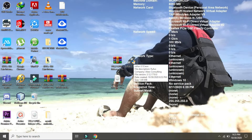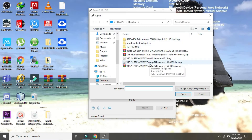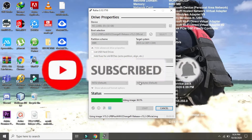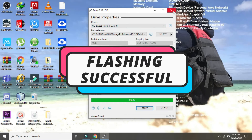Open Rufus and let's start flashing. Select the extracted LPB file. Wait for the flashing process to finish. Flash is successful.